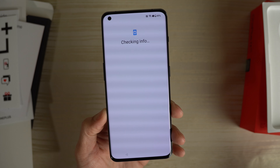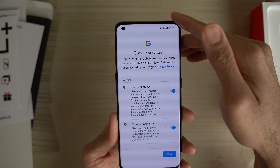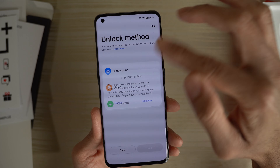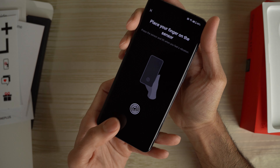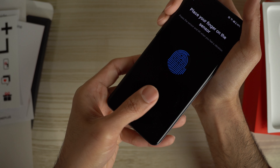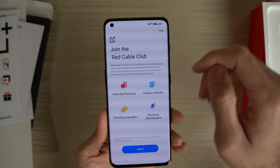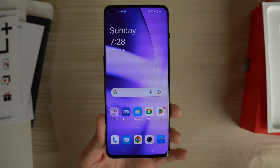Copy apps and data — don't copy. Sign in — we're just going to skip the Google sign-in for now. I just want to get into the phone real quick, bypass all this. Accept. Unlock method — we're going to use fingerprint. We're going to go with a pattern as well. Place your finger on the sensor. Join the Red Cable Club — we're going to skip that. Navigation — I'm old school, I'm going to go buttons. Oxygen OS. Get started — and we are in.